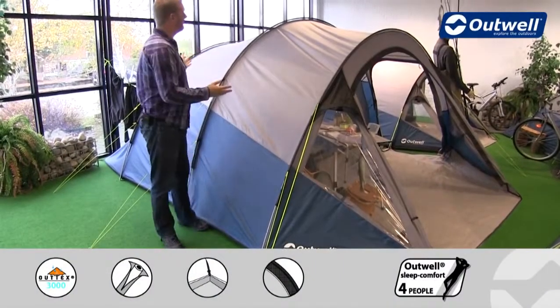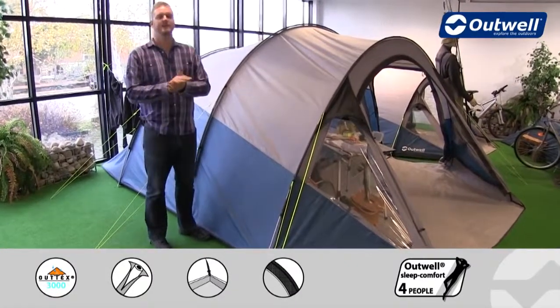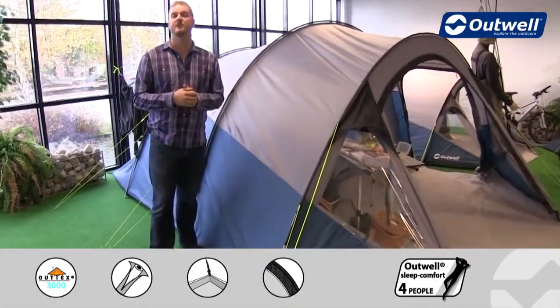Hi and welcome to Outwell and to the Earth 5 from our Encounter collection. This is a compact tunnel design tent which is aimed to sleep up to 5 people.